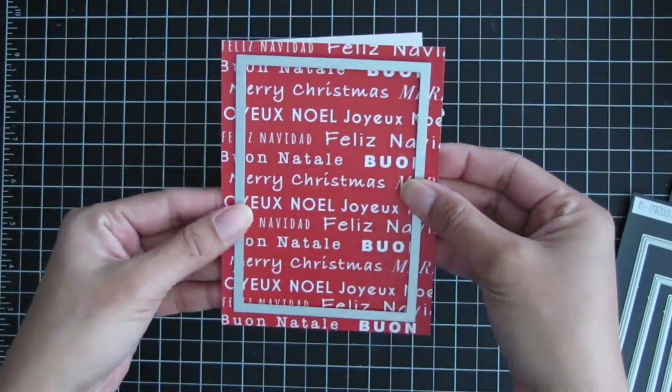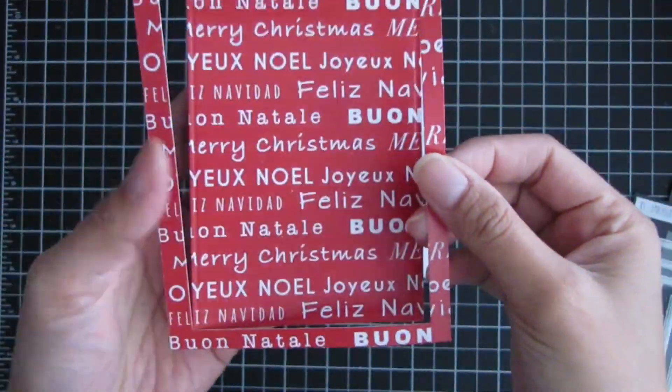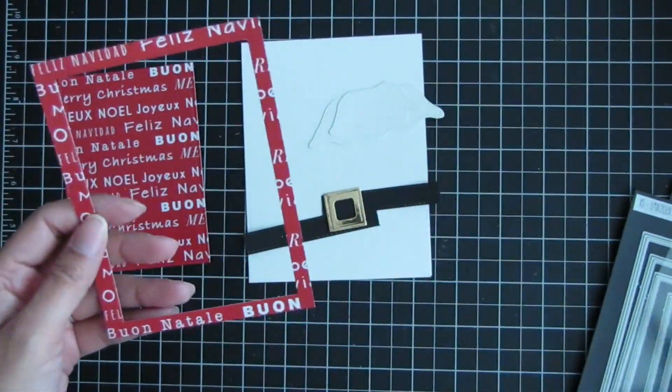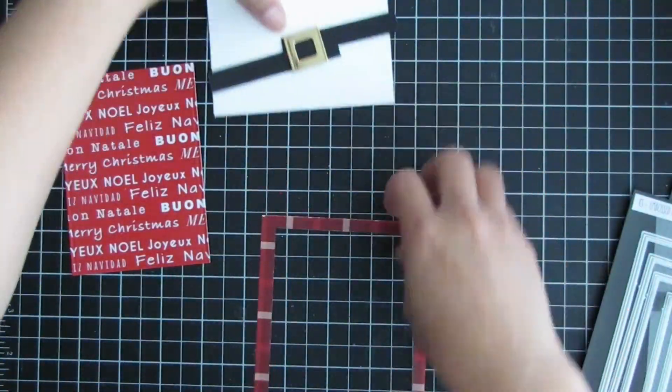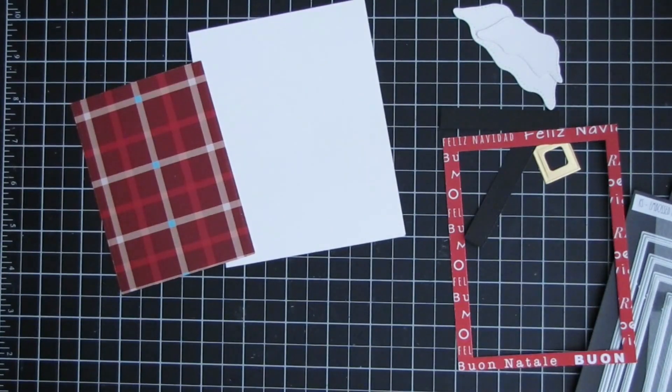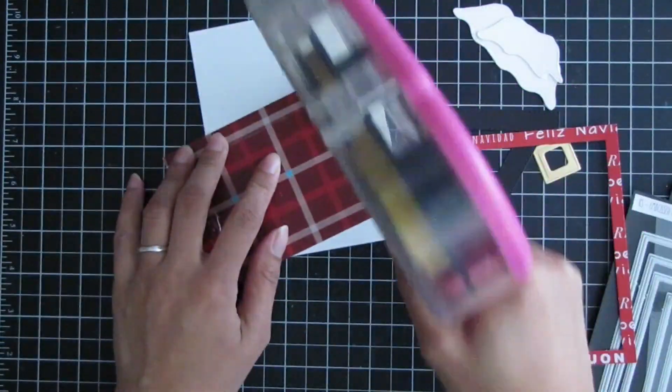For the embossed edge rectangle dies, I used the second to largest, if not the third largest die, to create that window frame. I ran that through my die cutting machine and also cut a piece of acetate sheet to size to close up that window.